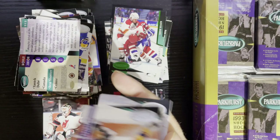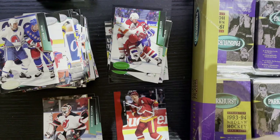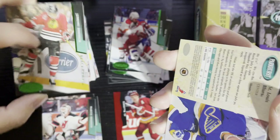Unfortunately they made a ton of these so they're not worth a lot, but I love the Cherry Picks. Some of them are worth money if you got a big name like Mario or Wayne Gretzky or maybe a Yzerman, but other than that not much value. The red foil — you just didn't see that very often back in the day. All the foil was silver, with an occasional gold, but how often did you see red?